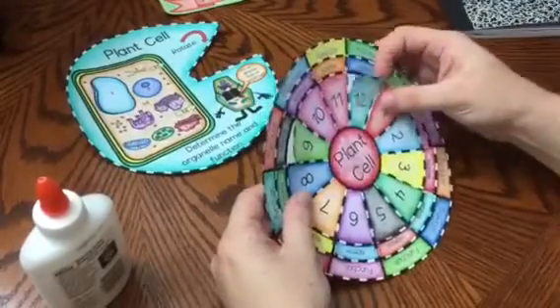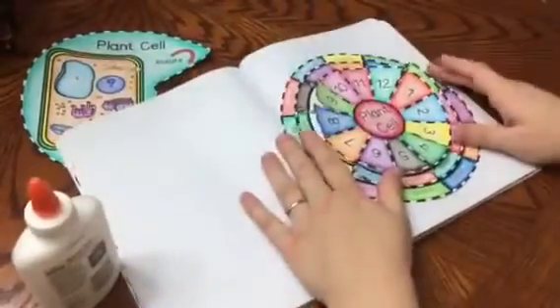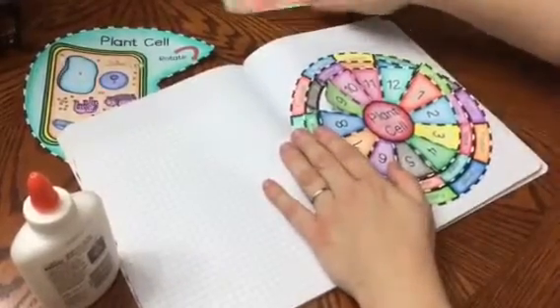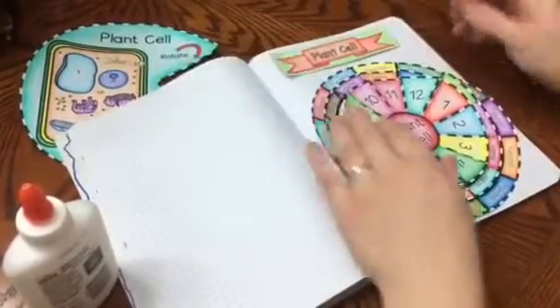You can take this and place it into an interactive notebook. And if it goes over on the edge, you can have students fold it in. This is a very small notebook, so if they have a bigger notebook it will fit perfectly. You can place the title and have them glue down the title and the wheel.